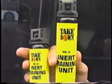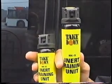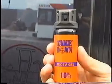The product we're going to be testing today is the Takedown Pepper Gel put out by Mace Company. These are the cans — these are training cans — and this is the actual unit. We're going to be using these for demonstration purposes today.